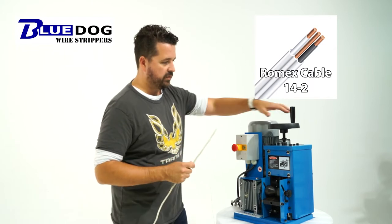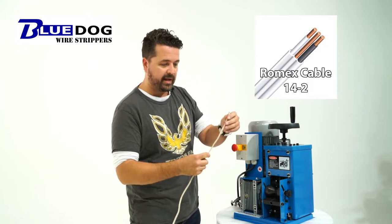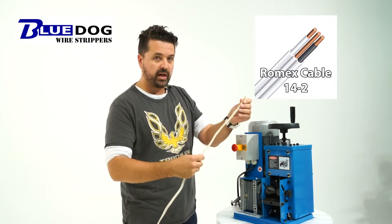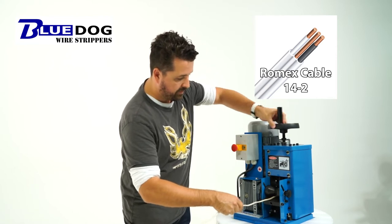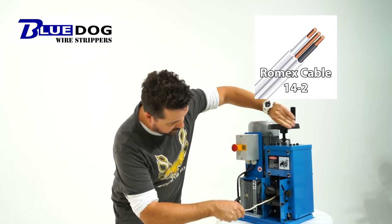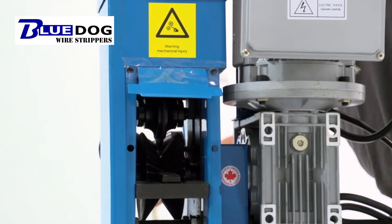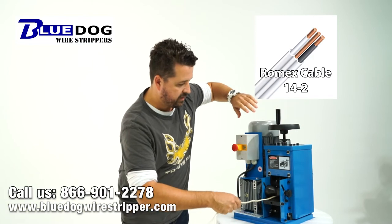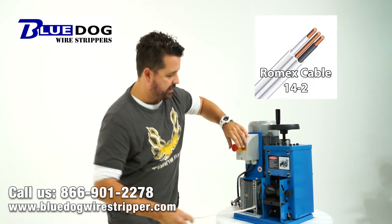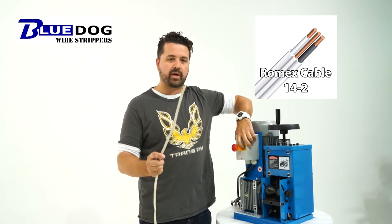The first thing we're going to want to do is adjust the blade height to make sure that it is the suitable height for cutting the outside coating of the Romex wire. So we're going to put it in the bottom feed wheel and lower down the blade just a little bit until we're actually touching the outside coating of the Romex. I think that's okay — I'm going to turn on the machine and run it through and see what happens.